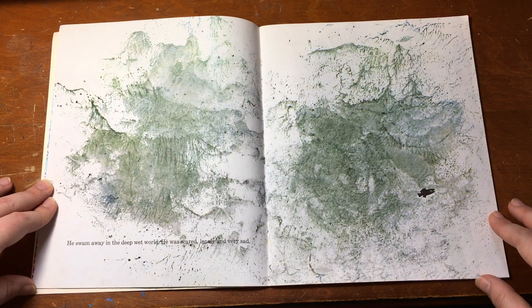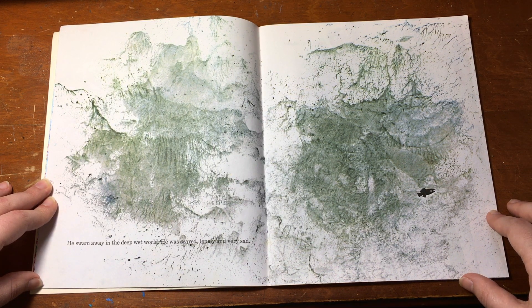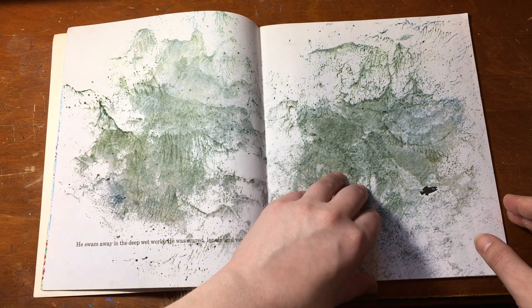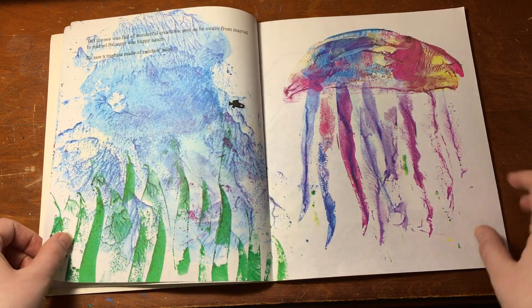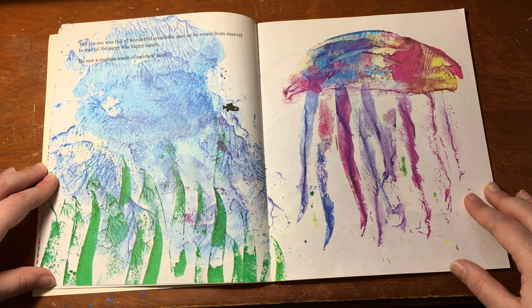He swam away in the deep wet world. He was scared, lonely and very sad. But the sea was full of wonderful creatures. And as he swam from marvel to marvel, Swimmy was happy again.